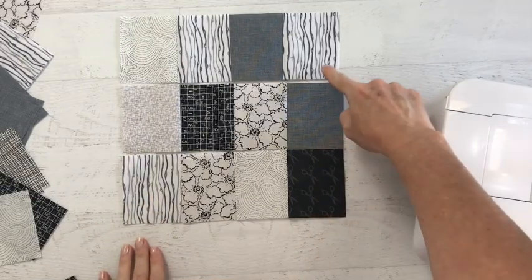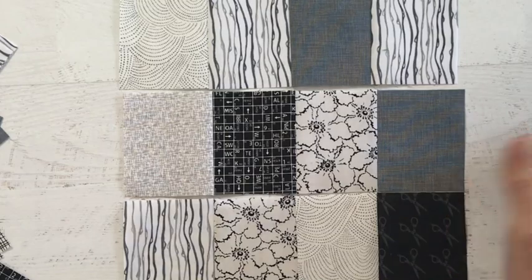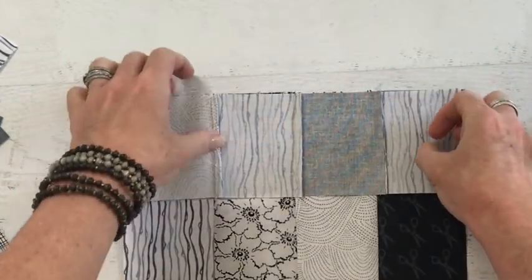Now we're going to stitch each row to one another. Since we've already pressed our seam allowance in opposite directions, our seams will nest together nice and tight.